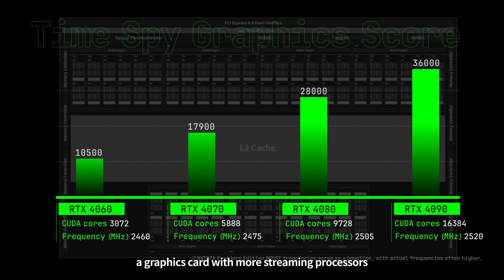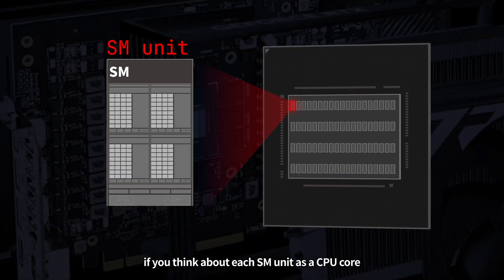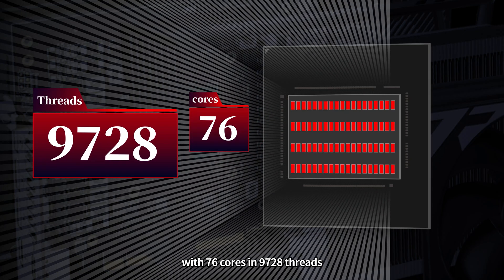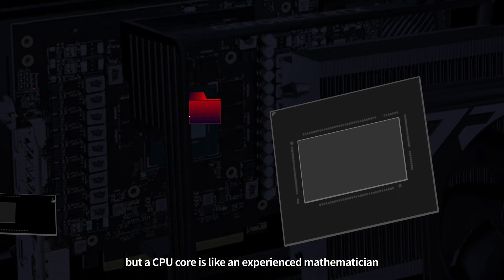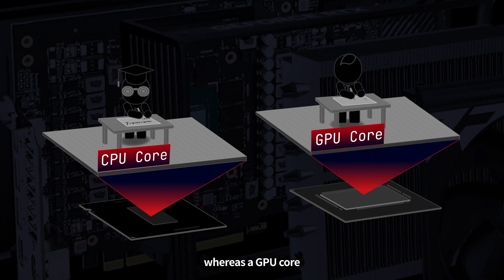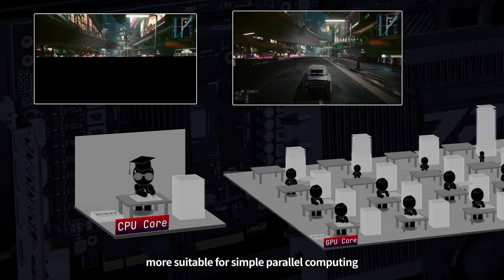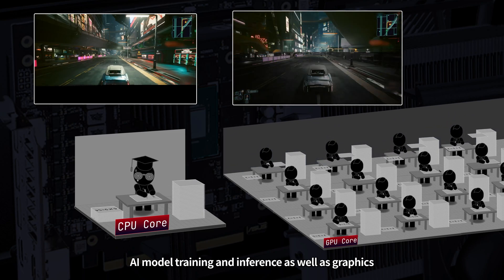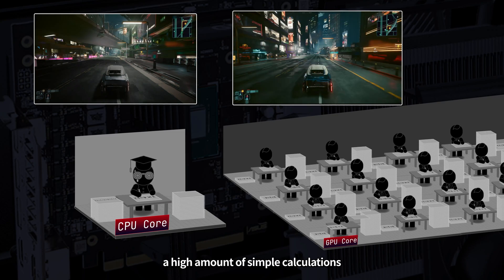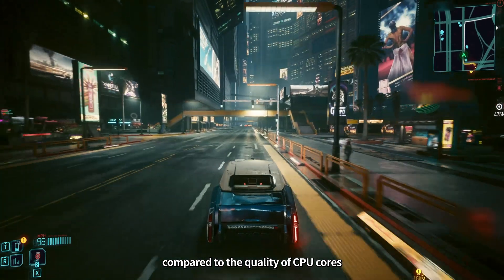Nvidia calls these streaming processors CUDA cores. A graphics card with more streaming processors and higher clock frequencies will have better performance. If you think about each SM unit as a CPU core, then this GPU would be equivalent to a CPU with 76 cores and 9728 threads. But a CPU core is like an experienced mathematician who can handle very complex tasks, whereas a GPU core is more like a primary school student who can only do basic arithmetic operations. This makes the GPU more suitable for simple parallel computing. AI model training and inference, as well as graphics rendering in 3D games, are examples of scenarios that require a high amount of simple calculations.